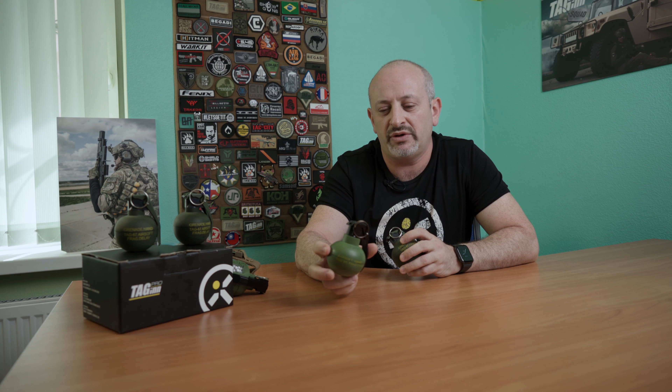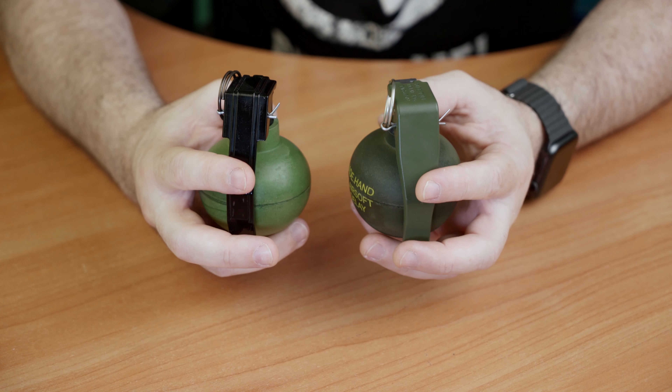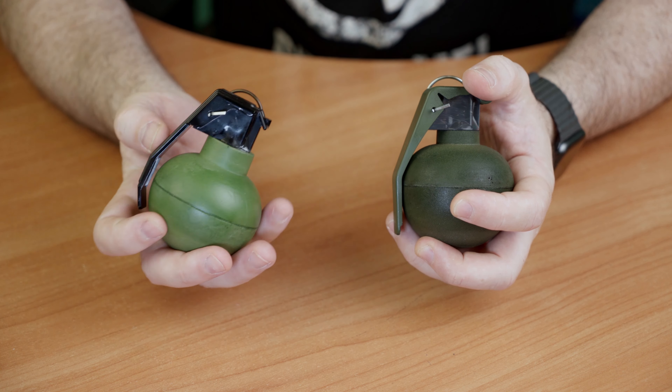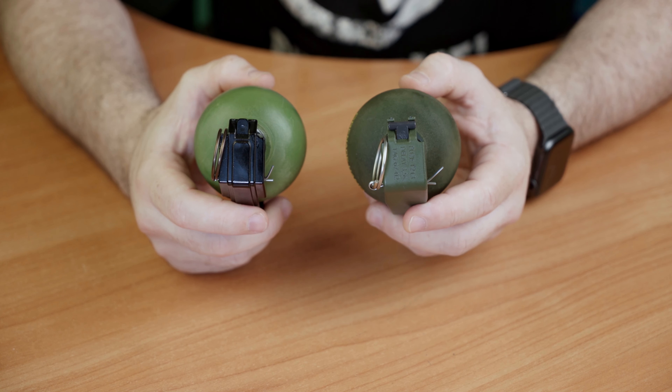You all remember our older version of the TAK-67 grenade. So here you can see the differences. We have changed the form — now it looks much more realistic. It's a one-to-one scale grenade. The spoon — the safety lever — is different now. Now we made it like a real one.